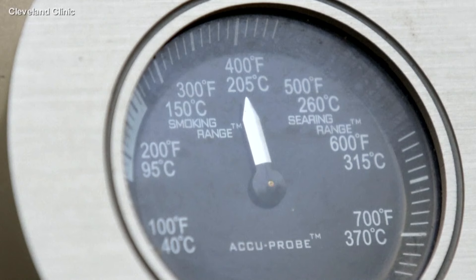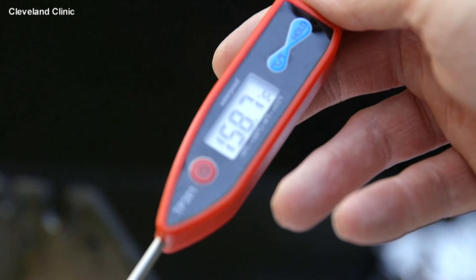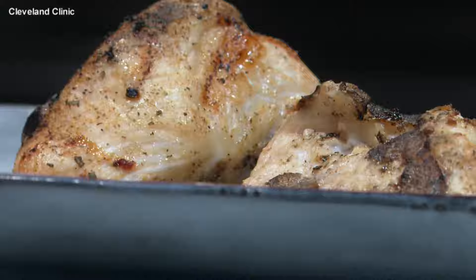Once your food is cooked, don't let it sit out for too long. You want to avoid the temperature danger zone of 40 degrees to 140 degrees. One thing that can help is don't overcook it — cook in small batches so that way you just cook what you need, so the food doesn't have to be sitting out for longer than necessary.